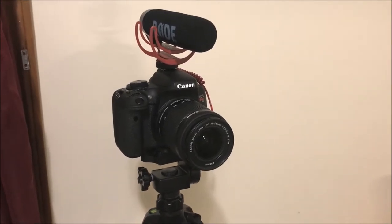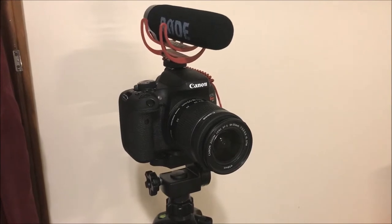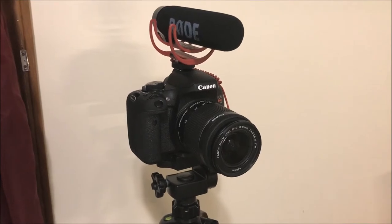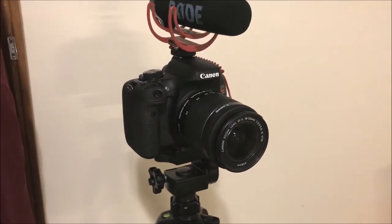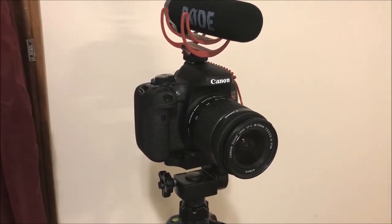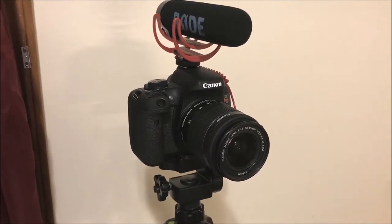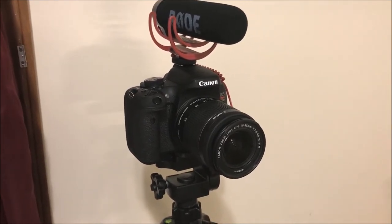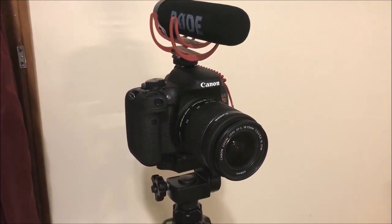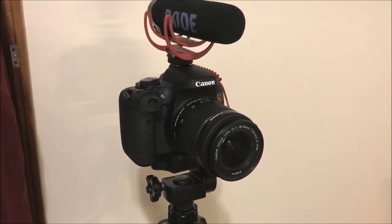Alright guys, so here's the first piece of equipment. This is my Canon T6i with the Rode VideoMic Go. It has an 18 to 55 image stabilization lens on it. All around, this is what most of my videos are filmed with when I'm here at home and places like that. When I go out and mow, then of course I use my GoPro.